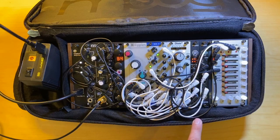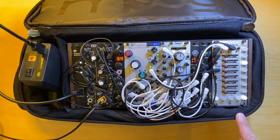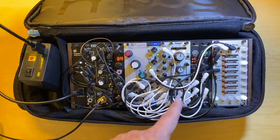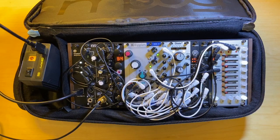I've got a Pico Drums and a Pico Trig sequencing the drums. Then I have a Malekko Variegate 4+, which is sequencing the pitch of the oscillator, triggering the Skis envelopes, and also providing some modulation for the resonance.